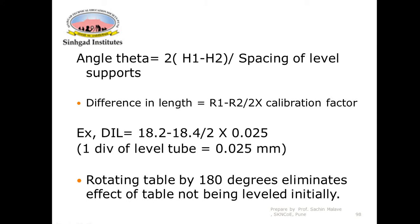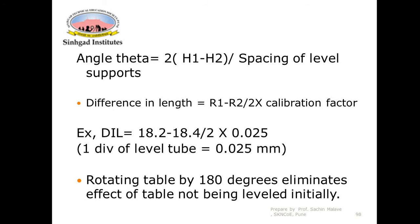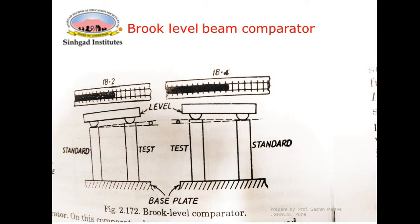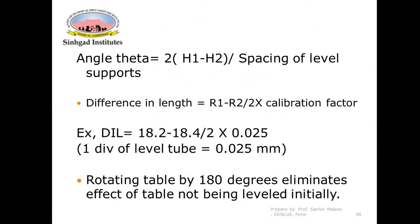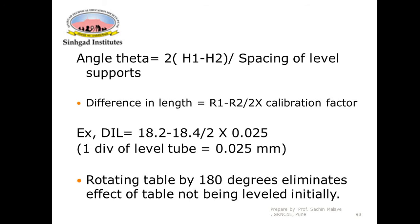The difference in heights is: (R1 − R2) / 2. The angle theta can be found as: theta = 2(h1 − h2) / spacing of lever support, where h1 and h2 are the heights of the test gauges. The difference in length is: (R1 − R2) / 2 × calibration factor.